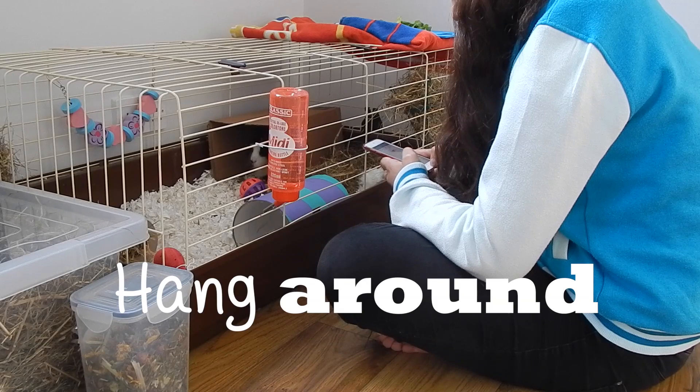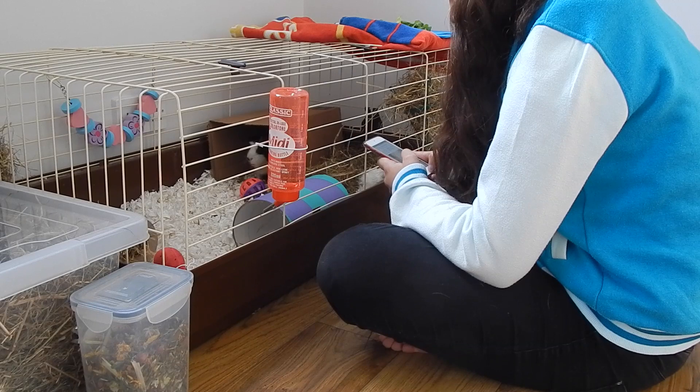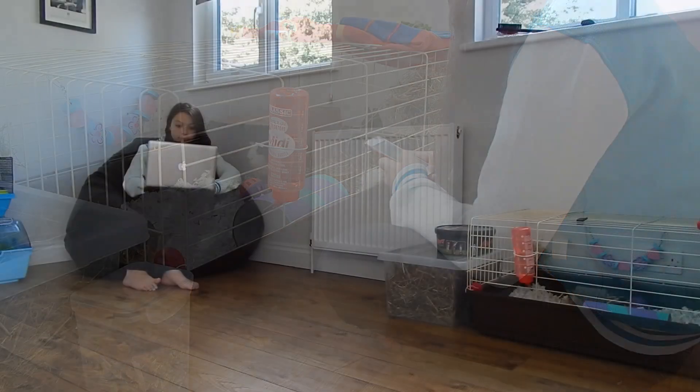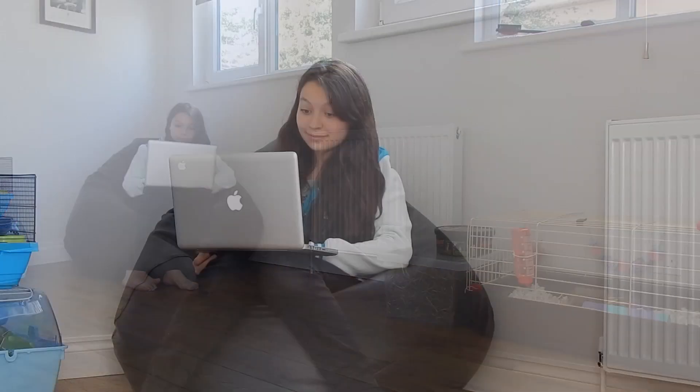The next tip was to hang around her cage — whether I was on my computer or my iPod, it didn't matter as long as I was just sitting there so she knew I was present. You may be able to see her in the little cardboard box in this clip. By the end she was flopped out in her hay, so this made her more comfortable around me. I'd sit in different places in the room, sometimes talking, sometimes silent, and I felt like that really sped along the process because she got more familiar with me and found I wasn't a threat.